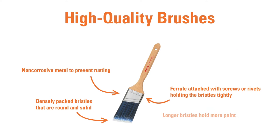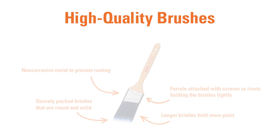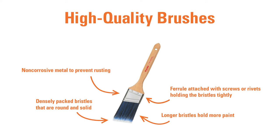Longer bristles on a brush are also better than shorter ones because a longer bristled brush will hold more paint. Finally, a quality brush will have a finished wood handle rather than a plastic one. Wooden handles are durable and tend to be more comfortable to hold.